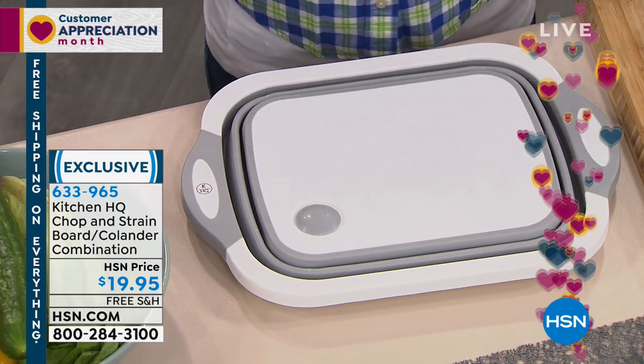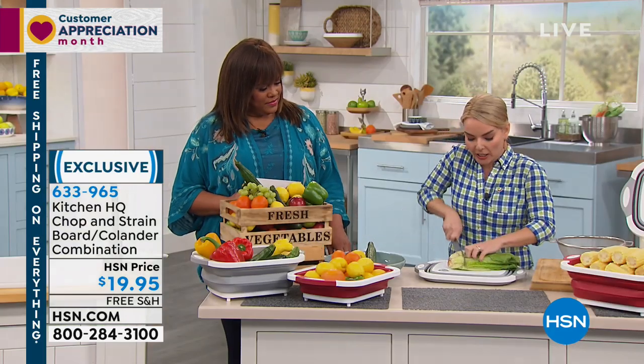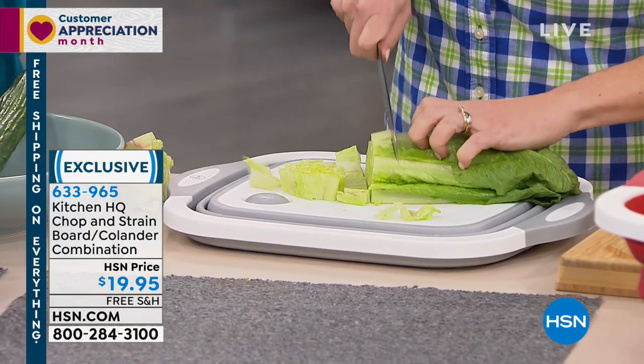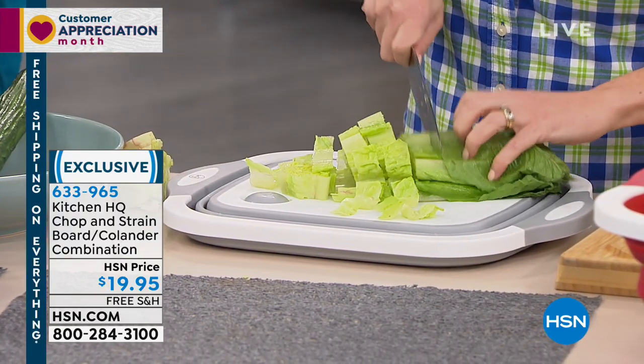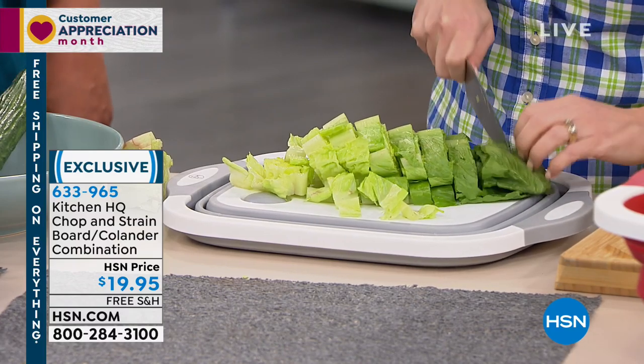It's so convenient. It's a slim profile, pretty easy to store — only one inch when storing. So if you're looking to get out in your RV, your boat, or out by the grilling area, there are so many places you end up taking this.